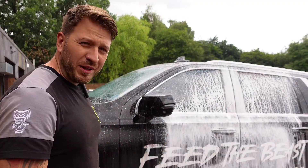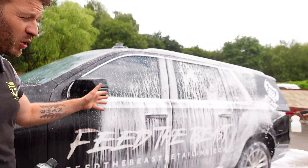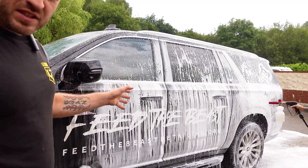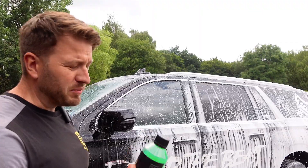Right, so as we can see now, that's applying it. It has previously been done on this vehicle — this is his maintenance top-up. You can see that it's beading off already. When he rinses it off, you'll see the water beading. It's absolutely amazing, fantastic product.